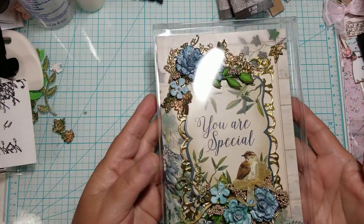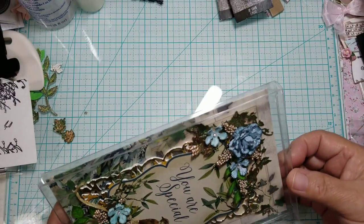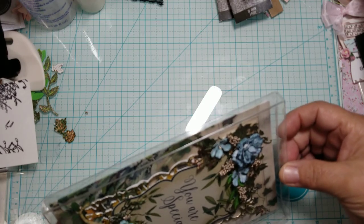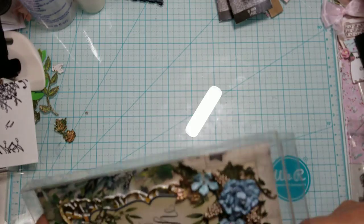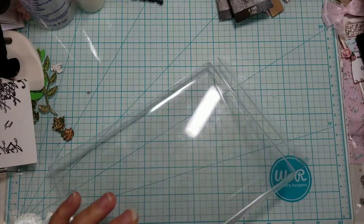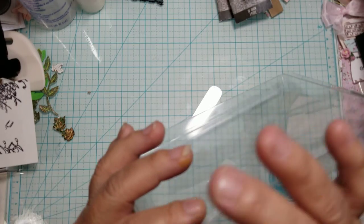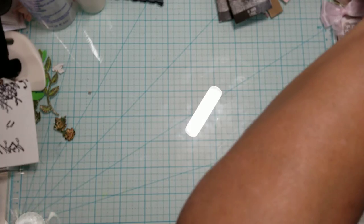So this is the card that I created. Look at how beautiful it looks. I'm going to take it out of the box. I'm loving these boxes that I picked up for my cards. I really love the presentation. It's so pretty. These boxes — I did share them before — they're five-eighths of an inch thick. So you do have a little bit of space for dimensional cards, and I like to make my cards dimensional.